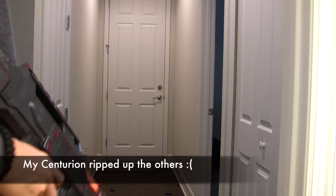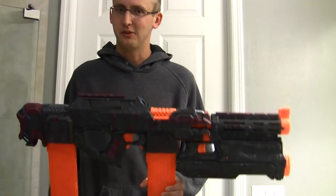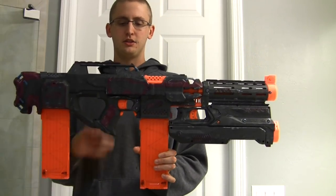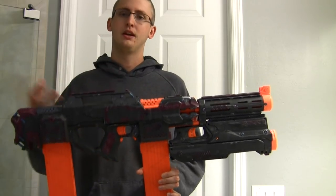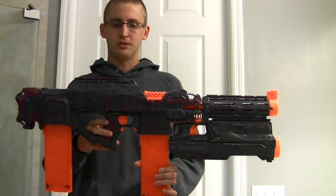I only have two Mega darts right now. The Mega Magnus is shooting about stock ranges since it wasn't internally modified — the slide modification didn't affect performance at all. The Strife is shooting really hard though. Most of that's coming from the upgraded batteries, but the unrestricted circuit internally is allowing it to get the most out of those batteries. I'm very happy with the performance of the Strife.